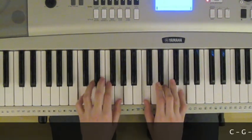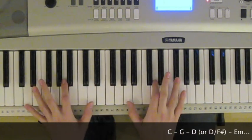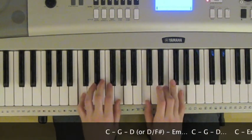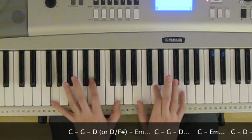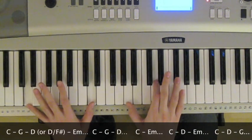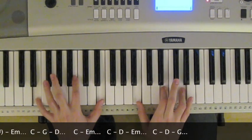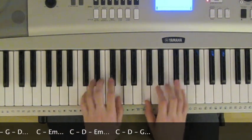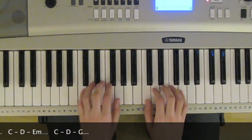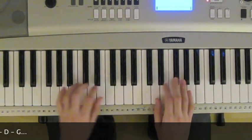C, C, G, D, E minor, C, G, D, E minor, E minor, C, D, E minor, C, D. We end on G.